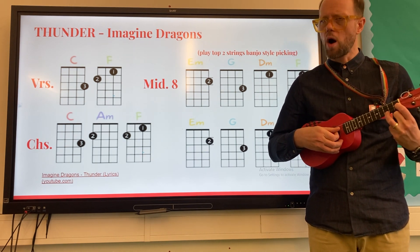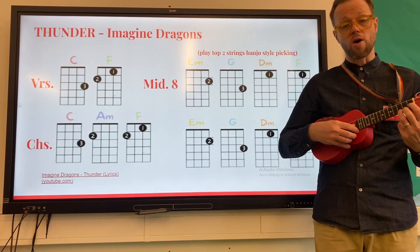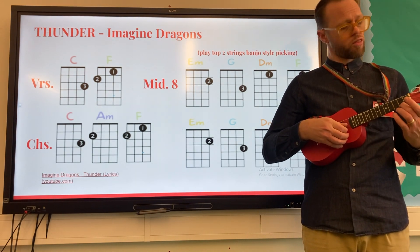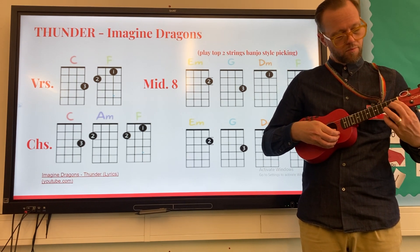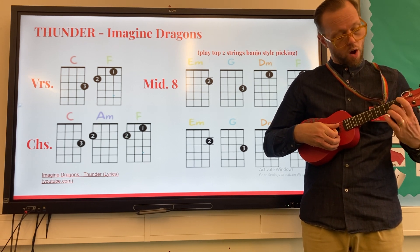I'll play all four parts together and then we'll have a little practice together. Part number one sounds like this, part number two, part number three, part number four — then we go back and do it all again.